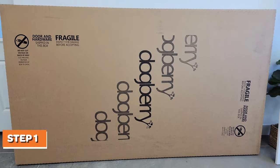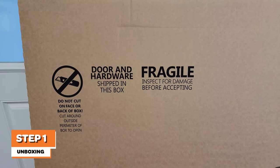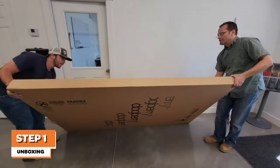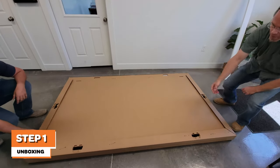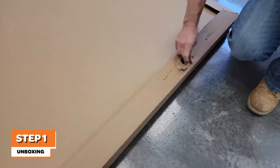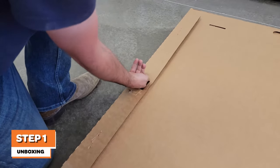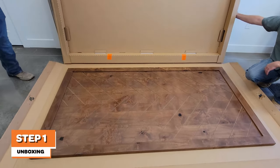Before opening your door, take note to not cut on the face or back of the box. When unpacking your door, lay it down on a flat surface with the small rectangle tab openings facing up. Pull each tab out of its opening and pull out all the staples along the perimeter. Flip the cardboard upward to uncover the door.